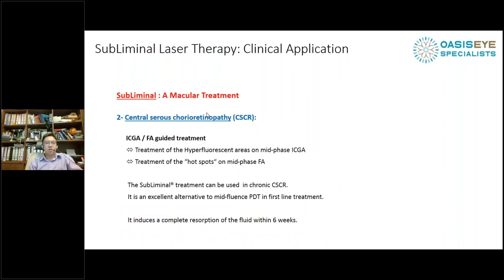For CSCR, you need ICG or fluorescein angiography to guide treatment. Subliminal laser is an excellent alternative to half-fluence PDT, and it is my first-line treatment for CSCR. Many published papers have shown its efficacy compared to half-fluence PDT. PDT is a cumbersome treatment — the drug and laser are difficult to obtain, and it requires setting up an IV line and infusing the drug for 15 minutes before treating the patient.